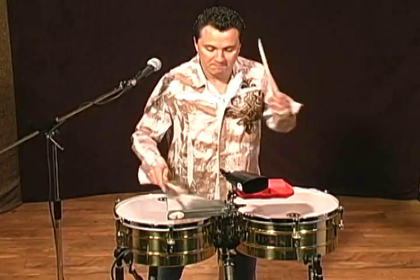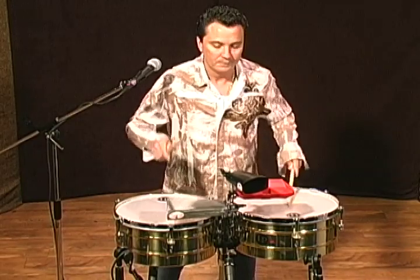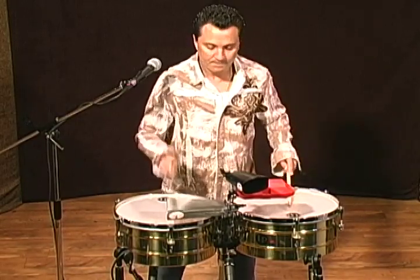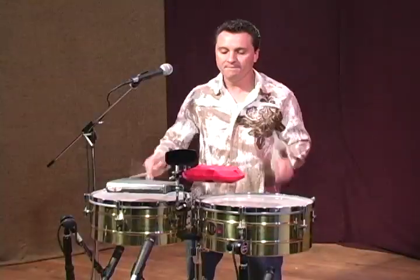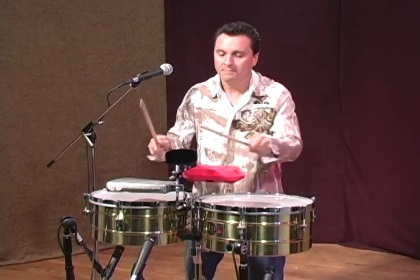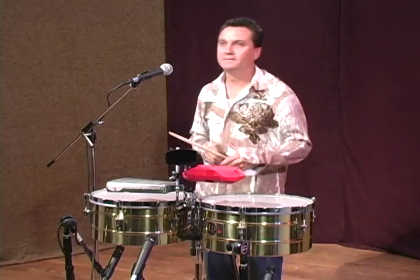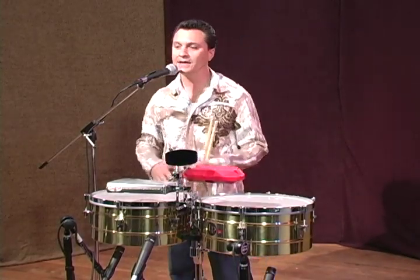So now we're going to do a little variation on solo and how to speak.